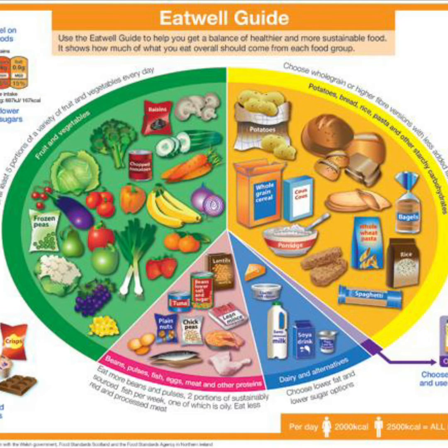What does a balanced plate look like? In this video I'm going to show you what a balanced plate actually looks like. It can be hard to picture exactly what we mean when we talk about getting that balanced plate, so I'm going to show you some examples of how you can plate up your food.